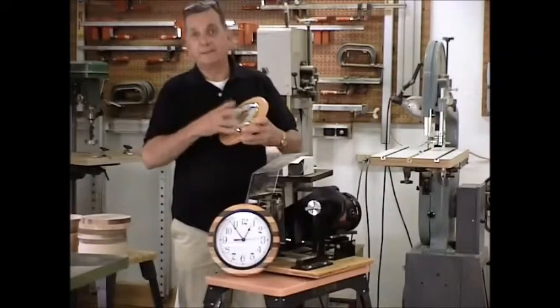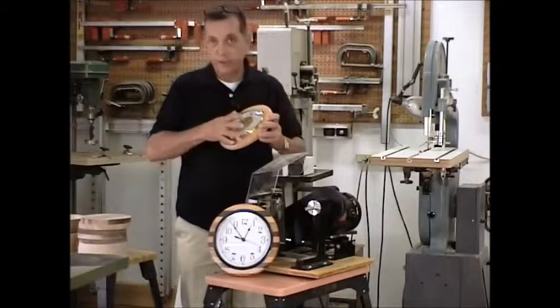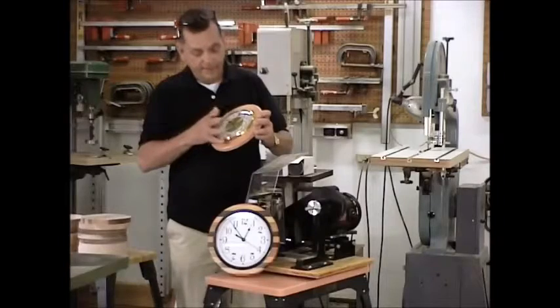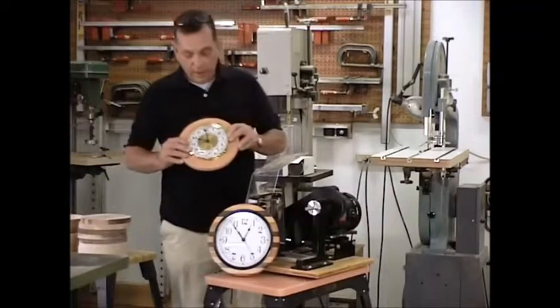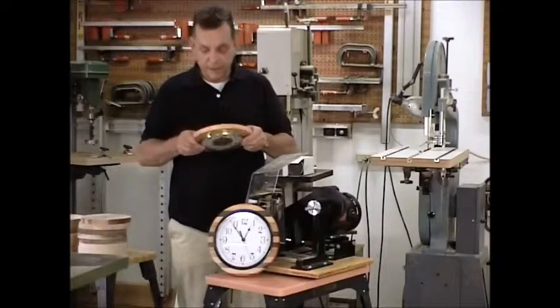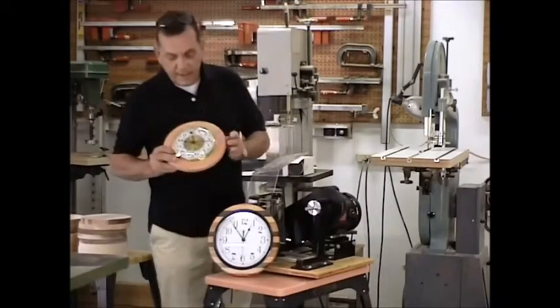I don't want that clock to come out under any circumstances — understanding that wood is going to contract and expand with the humidity and the temperature. I want to make sure that clock is going to stay into that particular frame. And that's basically all there is to it.